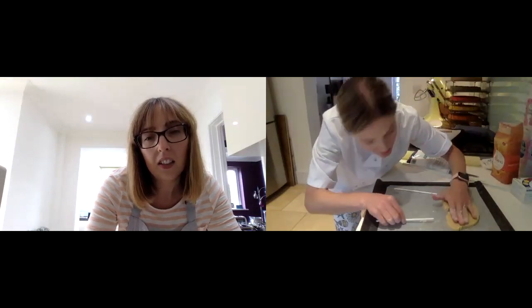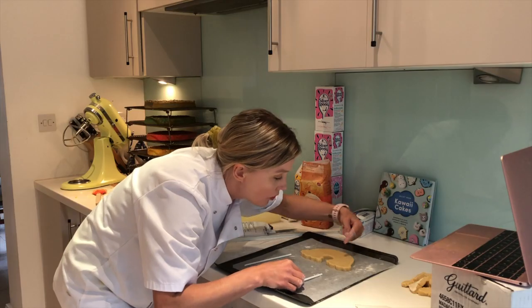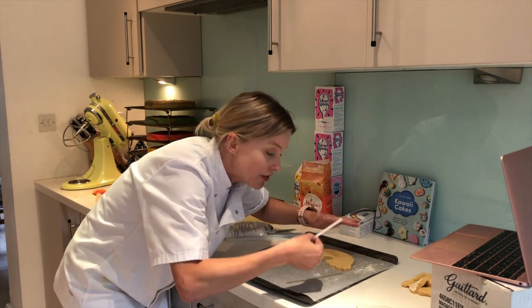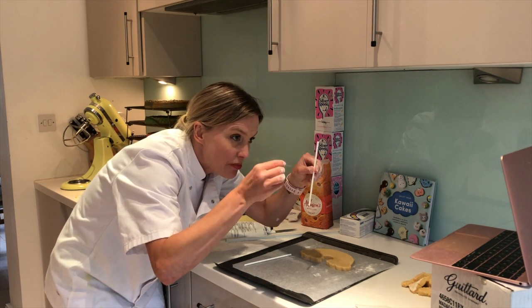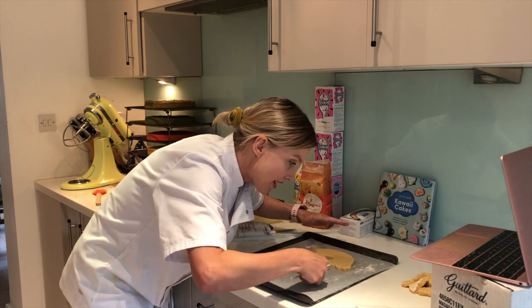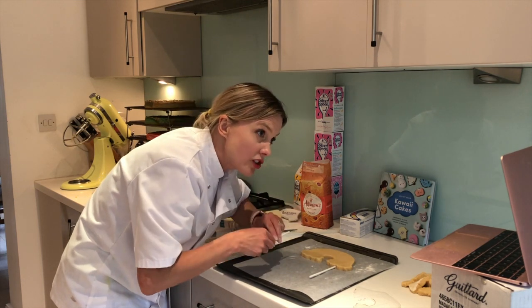Now I need to put the sticks in. Take your stick, steady it in the cookie, and very gently - I don't want to push my fingers into it - I'm going to push it horizontally through the middle of the cookie, straight up towards the tallest point. Try and keep it straight, because when you put it in the cake, if it's going at an angle it's going to break. So you're putting it in straight.